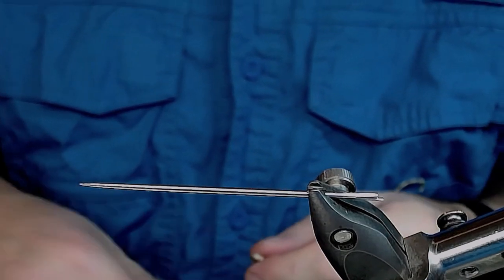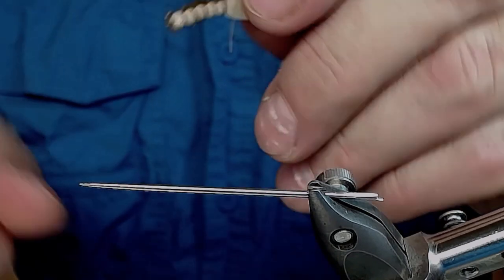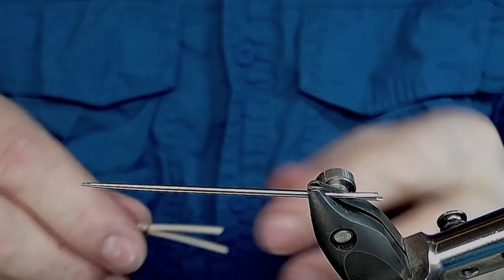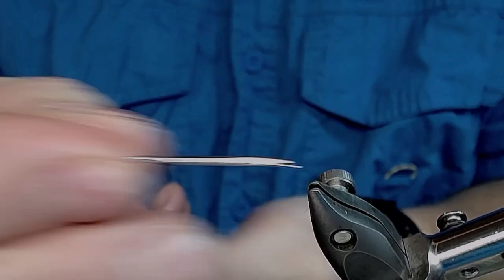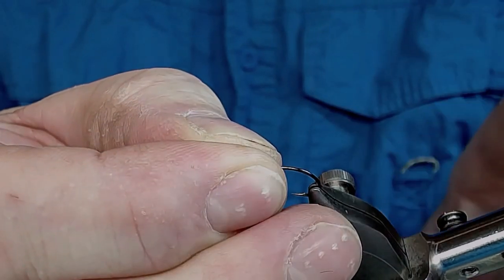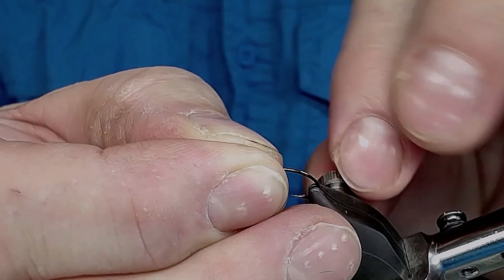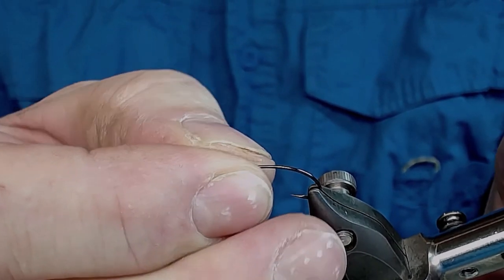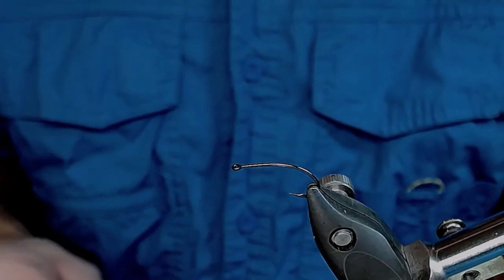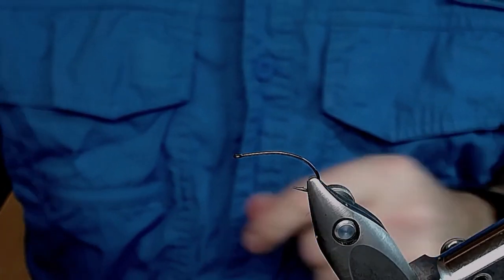English is not my native language so sometimes I get some hiccups. Okay, I take this needle out of the vise — you don't need it now — and take the hook, adjust the vise a little bit. It stays good in my Stonfo Transformer.